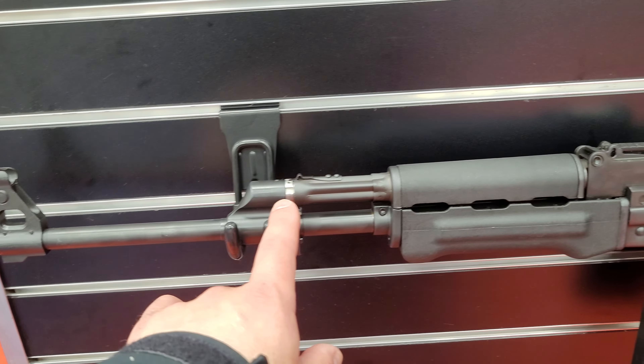You have your bulge front trunnion, which makes it basically a thicker receiver. The front trunnion is essentially stronger when riveted in, so there's less deformation over time, less wear and tear on the rifle — it's a stronger receiver base.